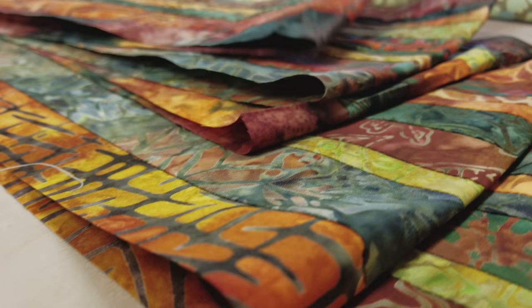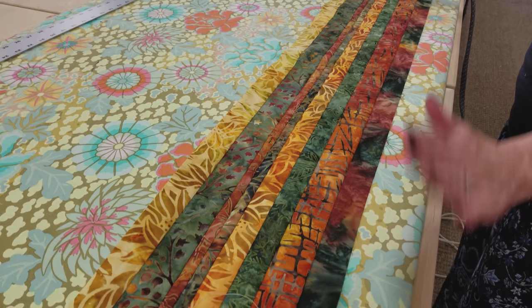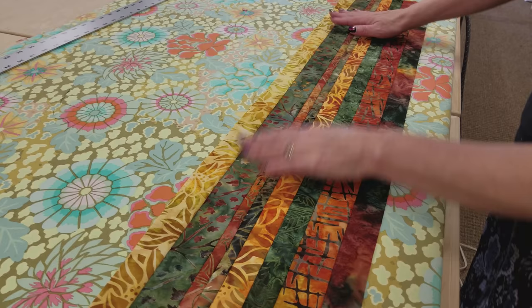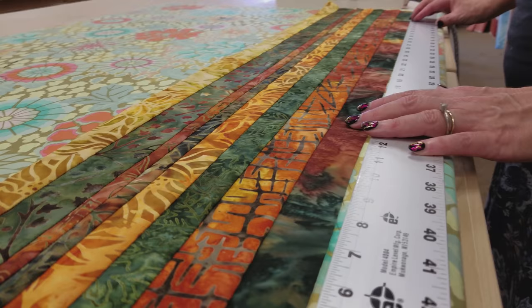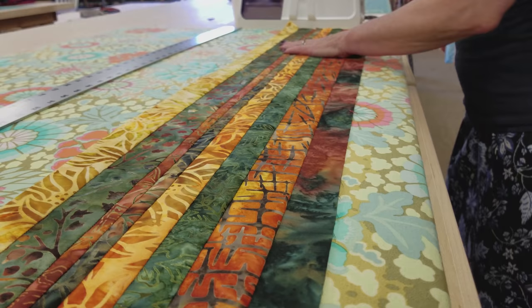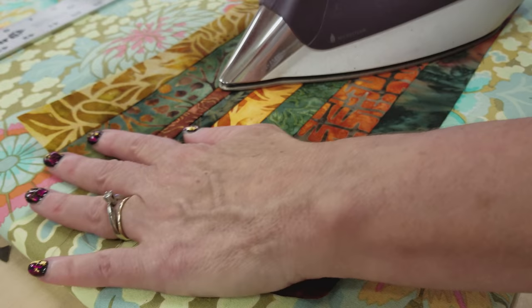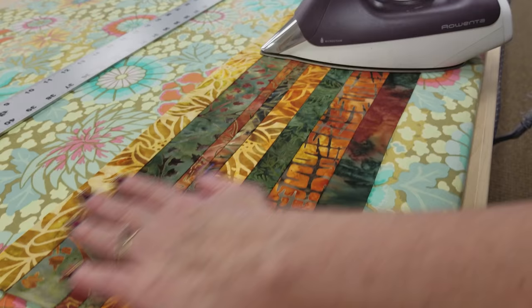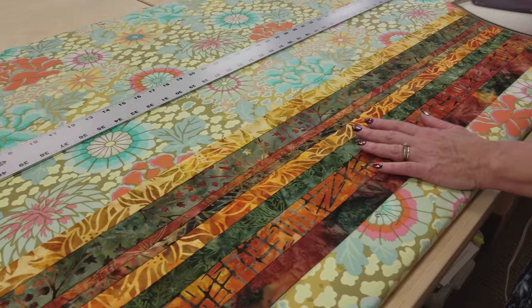I have five strip units here and we want to iron these really flat. This one hasn't been ironed yet, but because we finger pressed it, it's pretty straight. I'm going to flatten it out with my hands, smooth it out, and put my metal ruler down to make sure I've got it pretty straight. Then I'm going to start ironing. Sometimes the ends don't get stretched out quite as much, but we're not going to cut all the way to the end so it's not critical. Once you get it nice and flat, go ahead and steam it, then press the other four.